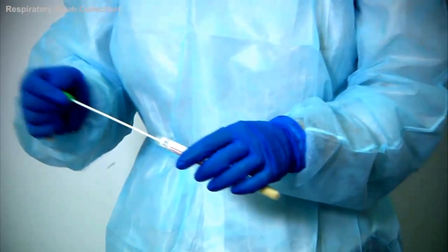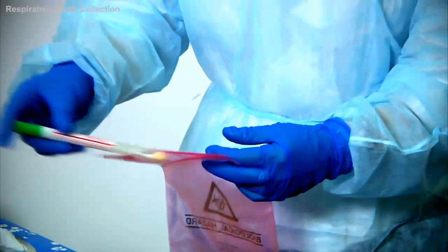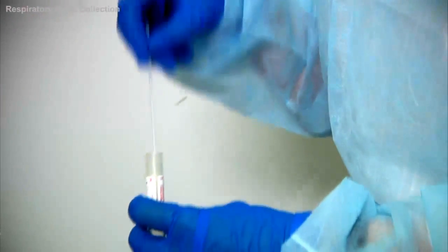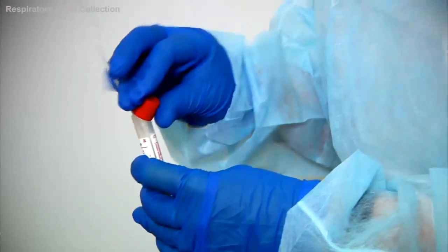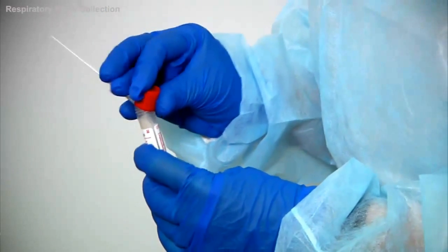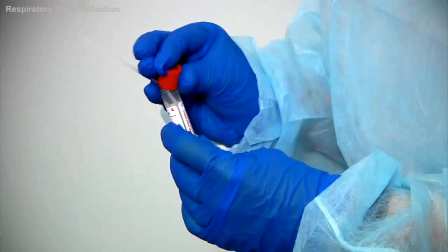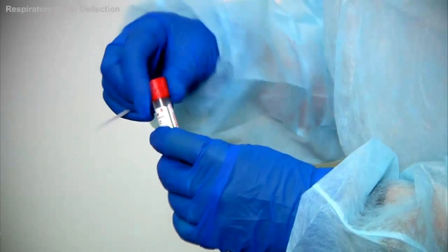Carefully, place the swab back into the collection tube. If you're using the UTM tubes, the swab should be carefully placed into the tube as demonstrated here. The cap can then be used to help snap the shaft at the snap point. Ensure that the snapped end of the shaft fits snugly into the middle of the cap, then close and tighten the cap. As the medium used in this system is a liquid form, care must be taken not to spill the contents of the tube.